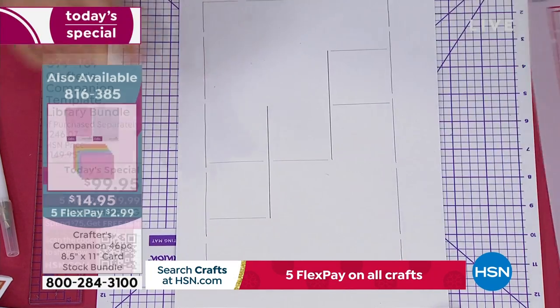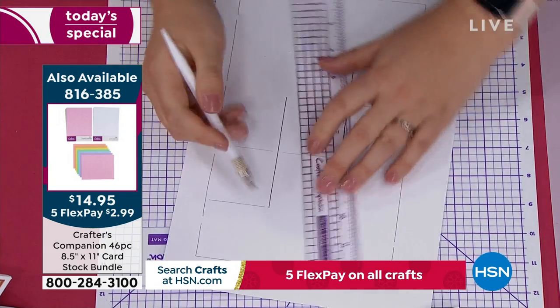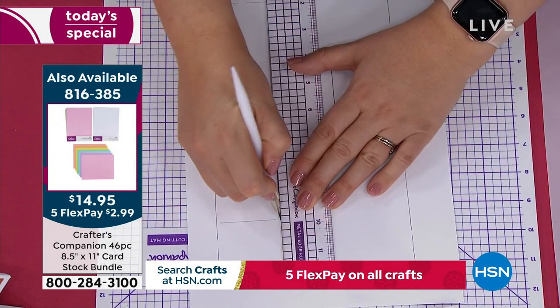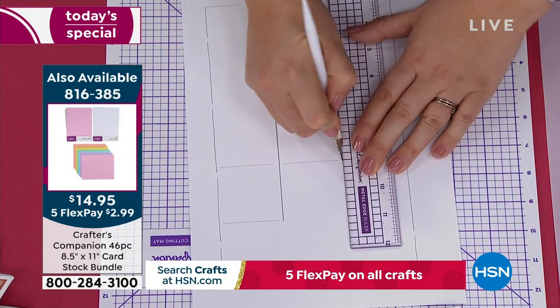If you need cardstock, we have two different sizes available: 8½ by 11 — that's on your screen now — and the 12 by 12. You're getting a ton of different colors including white and every other color in the rainbow.